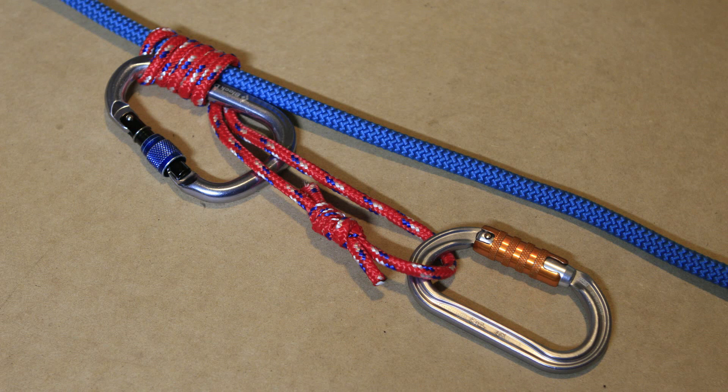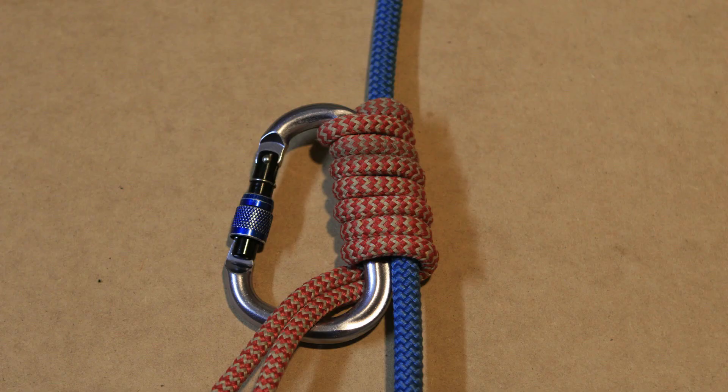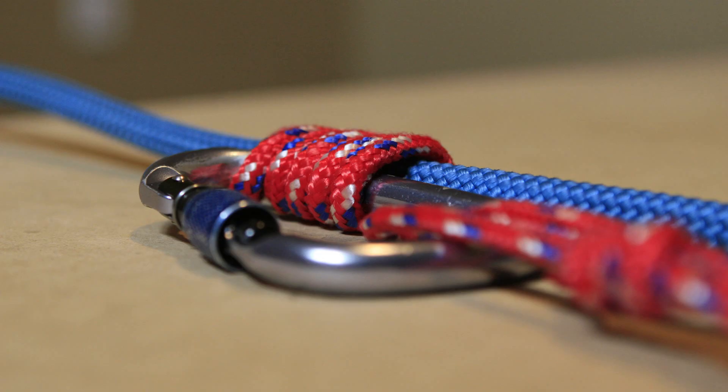If your carabiner uses some kind of manual locking mechanism, make sure you lock the gate. That's all for the Bachmann hitch. If you like our content, please subscribe to our channel and like our videos. If there is something we can improve on, share it with us in the comments.